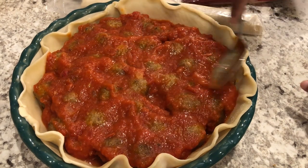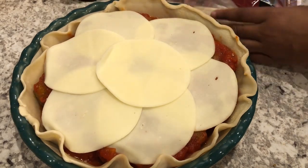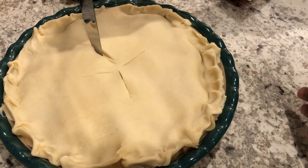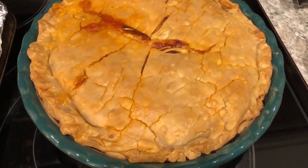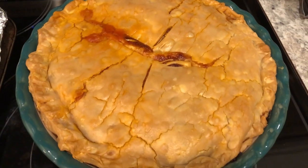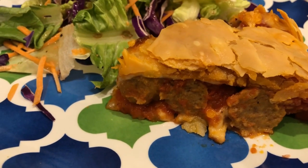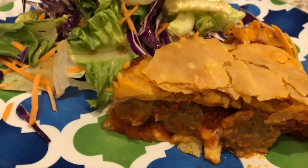I'm spreading out the sauce and adding the rest of the cheese, then topping it with the other pie crust and crimping the edges to seal it. Now I'm popping this in the oven for about an hour or until it's nice and golden brown. Here is the pie out of the oven — I'm letting it cool for about 10 minutes. Here is the meatball pie; it has a good flavor. It's really simple but pretty tasty. I probably could have used the entire jar of marinara, so next time I'll use the whole jar.